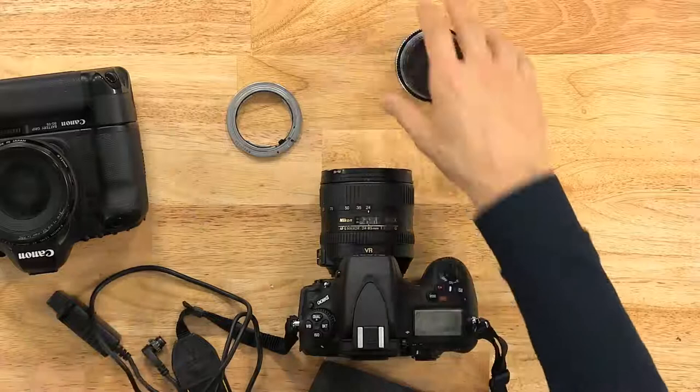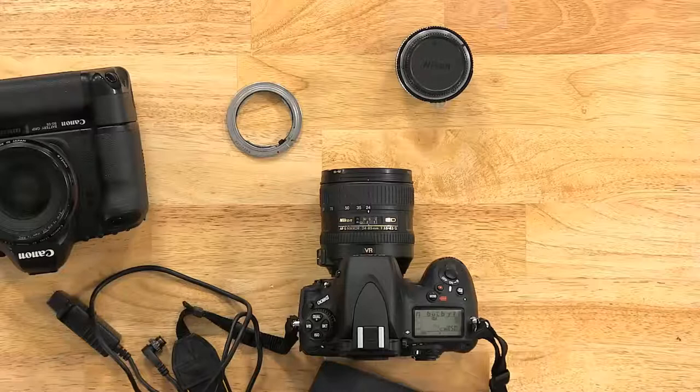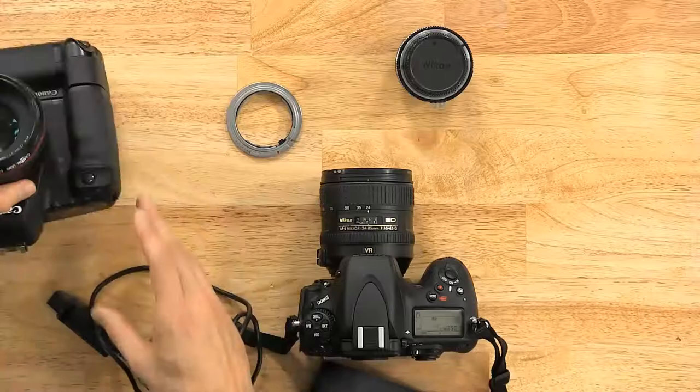Then the ISO — I always shoot at 100 for the highest quality. Nowadays the lights are so strong I don't need a higher ISO. I'll put it on 100.